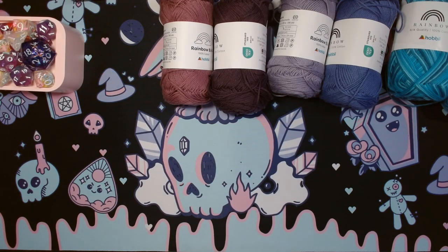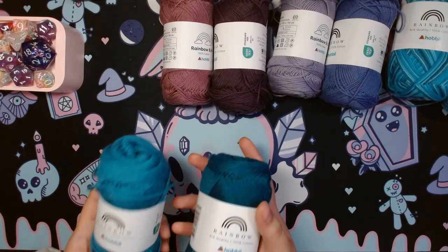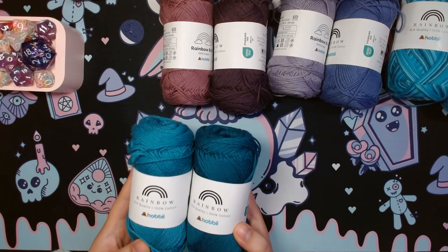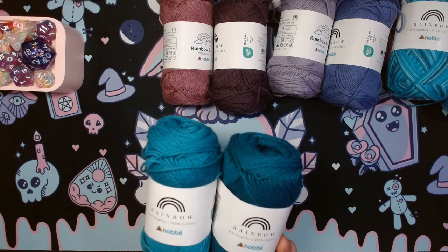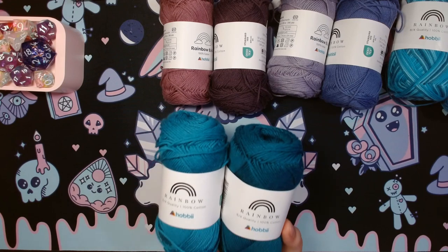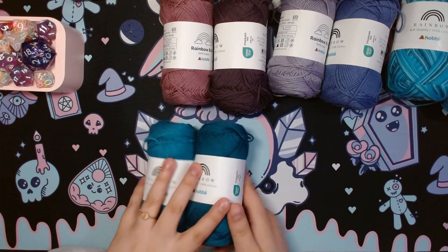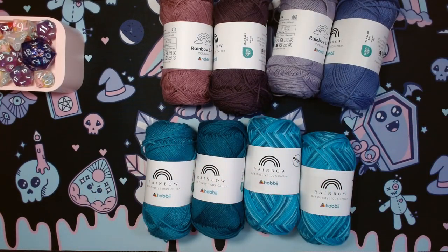Moving on to more of those blue-greenish tones — predominantly blue — we have Petrol Blue and Dark Teal. You could argue that they're very similar, and you wouldn't be wrong. This is also why I wanted more green tones in the Agnes colorway, to contrast these blues. They're in the same family, so I'm going to have to figure out how to get more contrast.